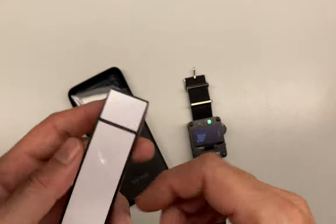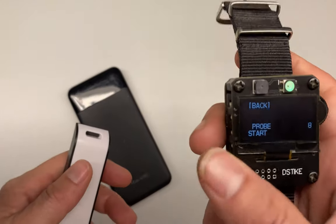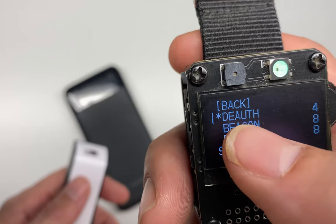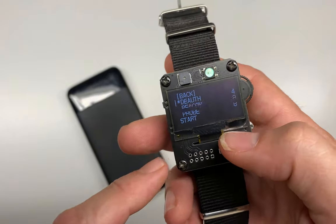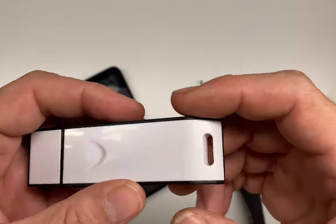Welcome to the Hacked Existence demo of the DSTIKE deauth detector. A while back I did a video on the DSTIKE deauth wristwatch, which basically allows you to mount deauth attacks from the watch against 2.4 gigahertz clients. Because this is an ESP8266 under the hood, it basically lets you kick those people off the Wi-Fi.